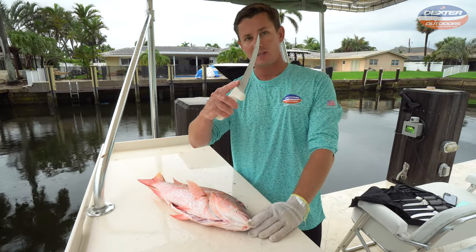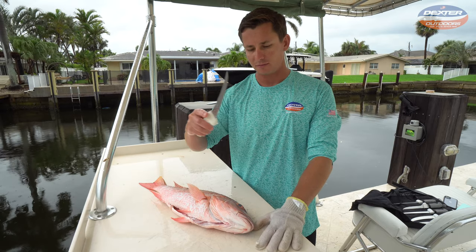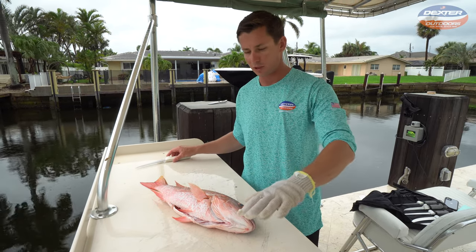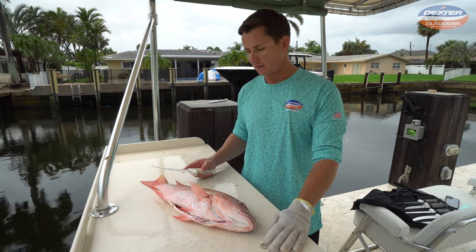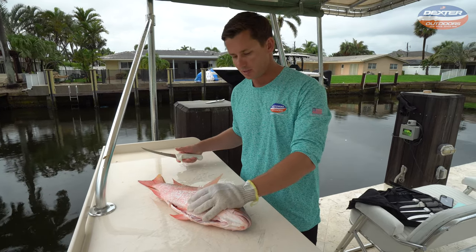I really like a six-inch narrow curved boning knife — this is a Dexter. I'm going to have it linked below for you guys. I like it because it allows me to break through the pin bones, and I just really like the boning knife for most snapper species.